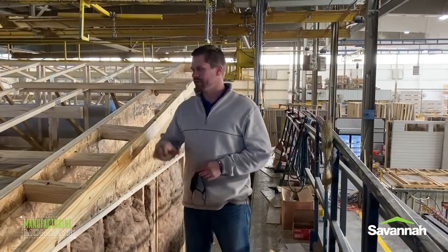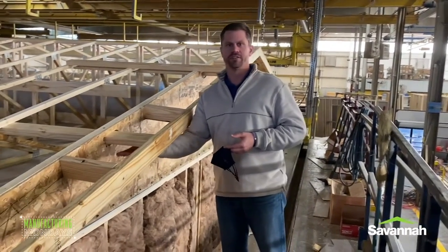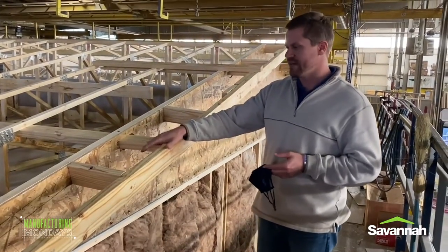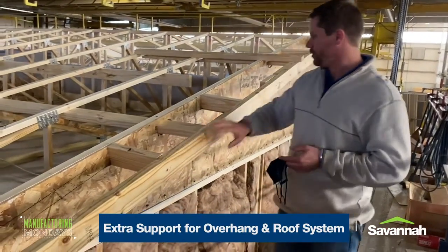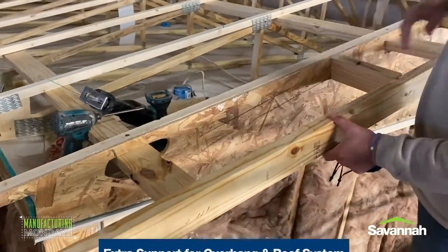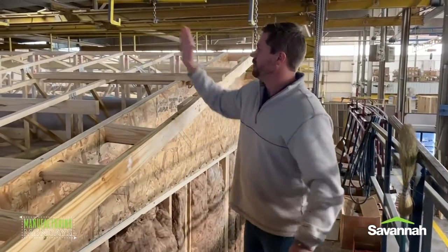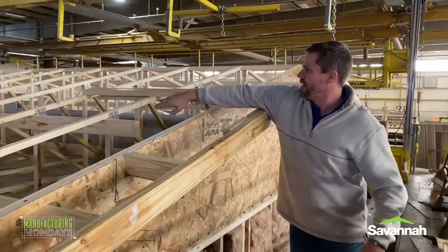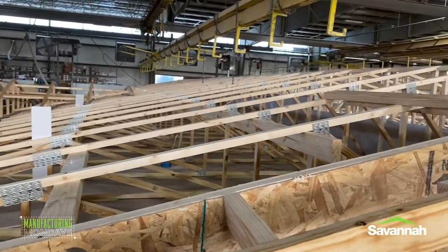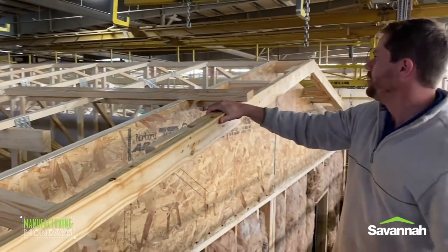We're on top of the plant here after hours. Everybody knows we have overhangs on our single wides and double wides as standard, but you don't see really what goes behind that. Here you can see the 2x4s run here, and we also have all the support that goes down and supports the overhang on the vented eaves — that's the Savannah standard. If you look down the middle of the rafters, we have a 2x4 that's connected to all of them to keep the house together over time during transport, keeping all those roof trusses good and sturdy.